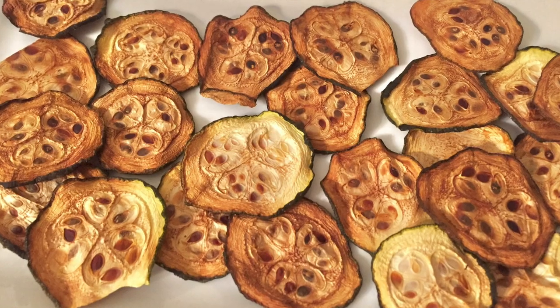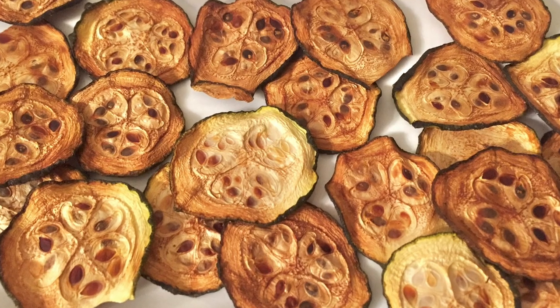Hey guys, you're watching Kate Straight Up and I am your host Kaitlyn, and today we're going to do a really quick video to show you how to make your very own homemade salt and vinegar zucchini chips.